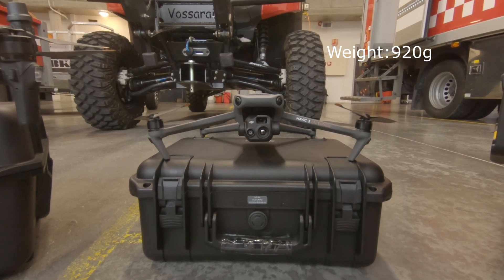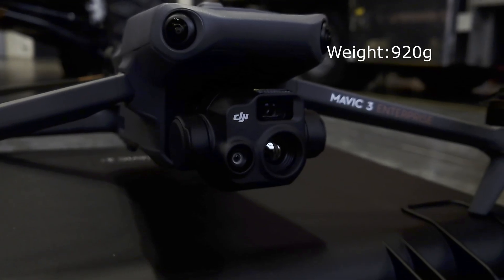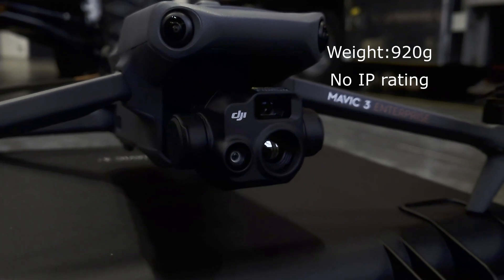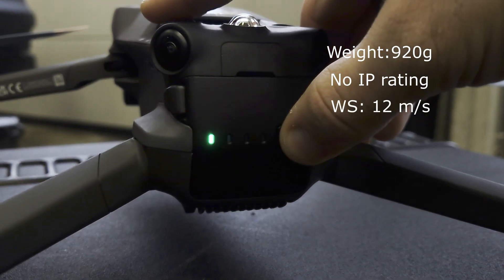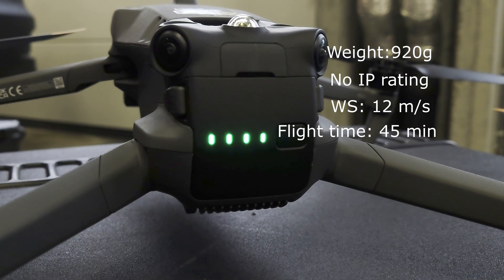When folded, it's easy to take with you and everything you need fits in the hard case. This drone does not have an IP rating and it's intended for fair weather use. It can handle wind speeds up to 12 meters a second and the max flight time is listed to be 45 minutes.